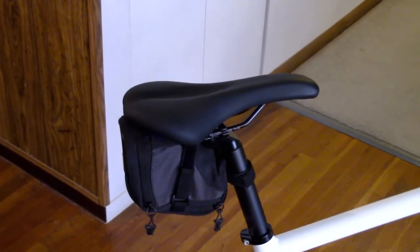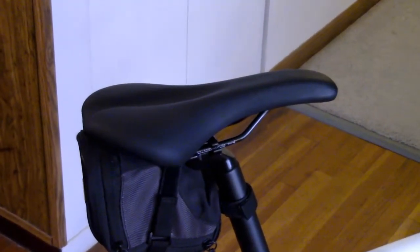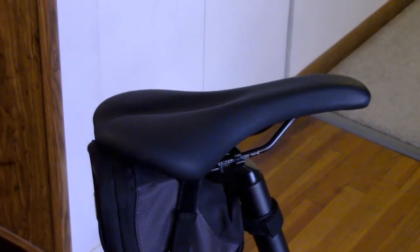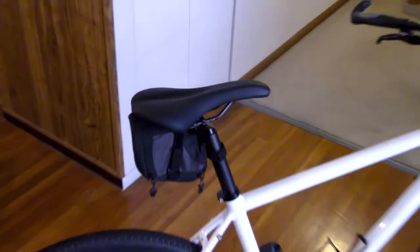They call this their road saddle, and honestly it's the first bike I've bought in the last 10 years that I have not switched out the seat yet. It's pretty darn comfortable — no complaints so far.